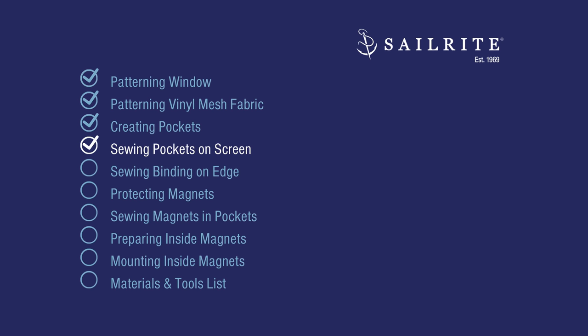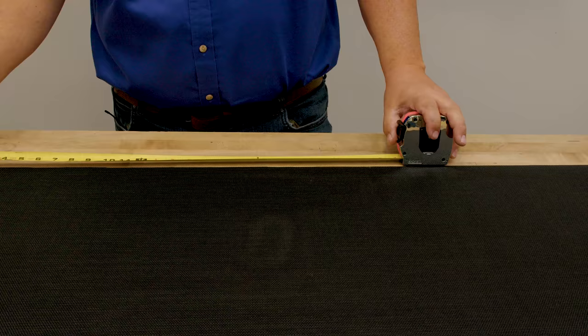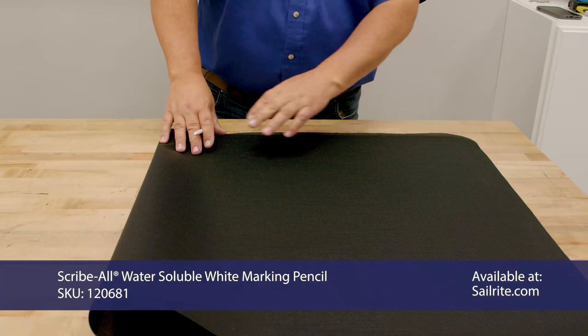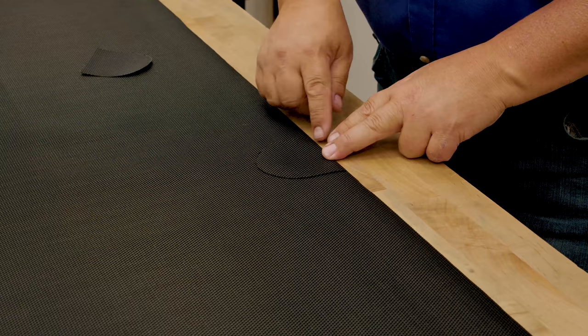Sewing pockets on the screen is next. We want the magnets to be around 24 inches apart — 26 or 27 is okay, but I prefer 24. Since the halfway point for us is 26, we're okay with that. To find the halfway point I'm going to fold the material in half and mark the crease. This is the side with the white marking — I like to place it down so it's not visible. At straight junctures, the straight edges go on just like that.